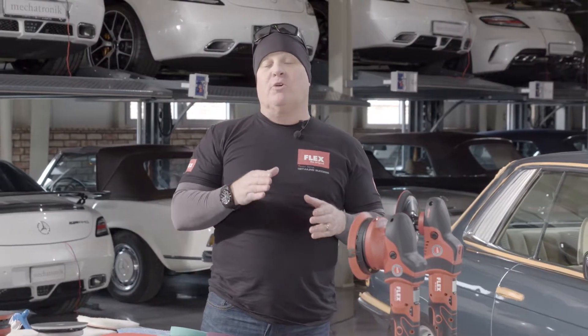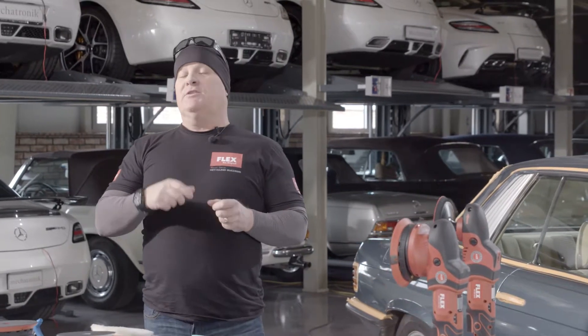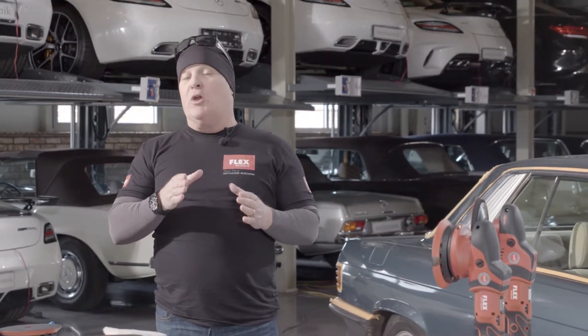Hi everybody, Rennie Doyle, Detailer of Air Force One, and as part of the Flex Detail Like a Pro series of videos, today we're going to talk about the importance of doing a test spot.